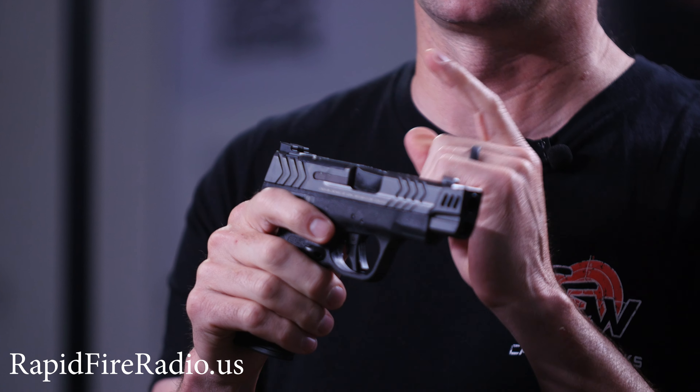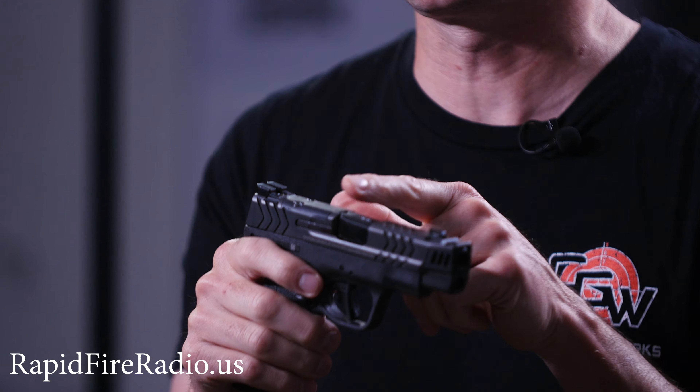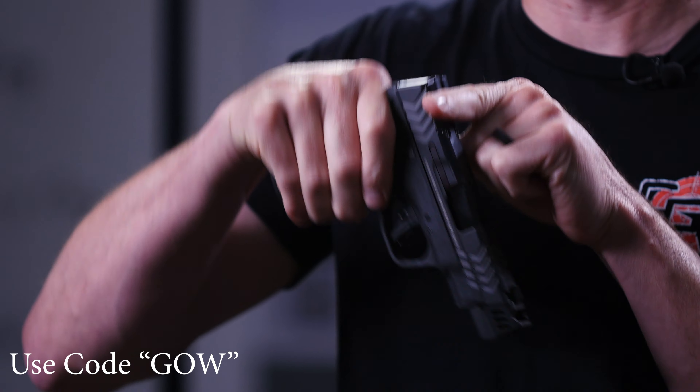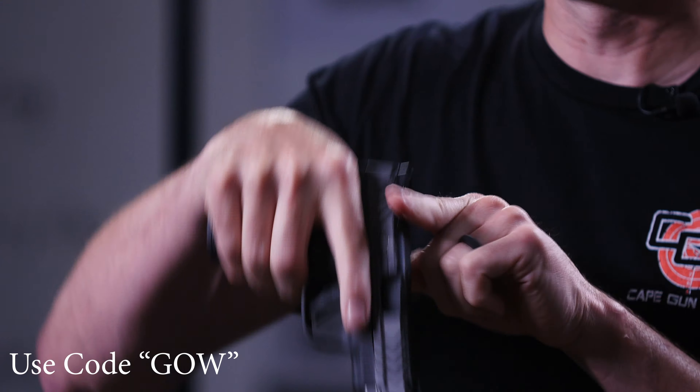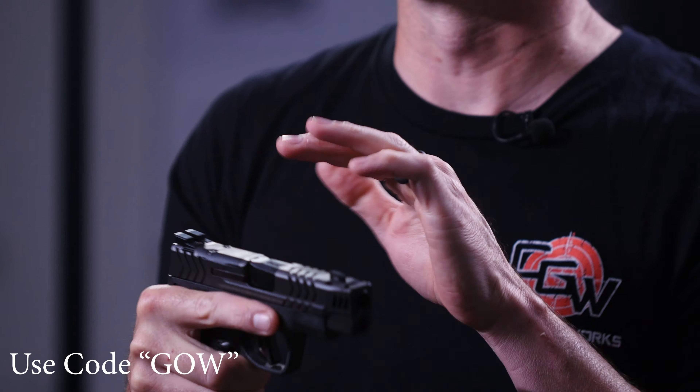It's got a ledge rear sight, which I'm really happy that the Shield has gone to. The first iteration of these Shield pistols had a Novak-style ramp which you couldn't really catch on anything if you wanted to. If you needed an emergency rack of this gun off the sights, you can now where you couldn't before.